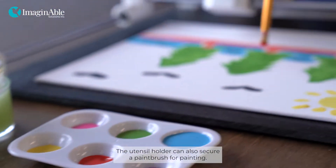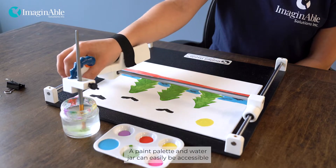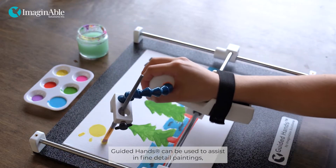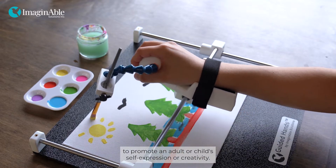The utensil holder can also secure a paintbrush for painting. A paint palette and water jar can easily be accessible without removing the paintbrush so you can use all of your favorite colors. Guided Hands can be used to assist with detailed paintings — a great way to promote an adult or child's self-expression or creativity.